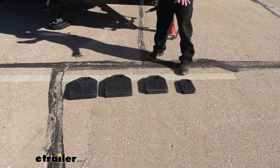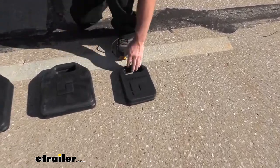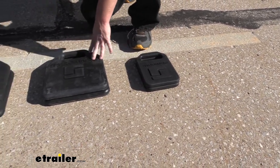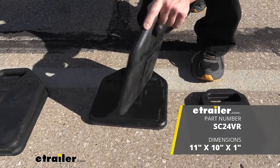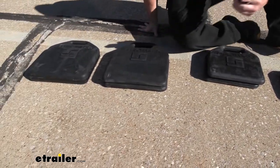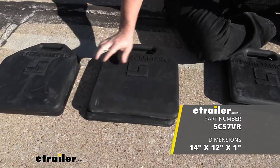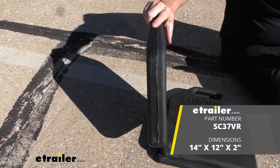I've got them all laid out here to show you the different sizes they come in so you can see them next to each other and figure out which one might work better for you. The smaller one is nine by six with a five-eighths inch thickness, and it comes in a pack of four. Next to it we have the eleven by ten, which comes in a pack of two and has a one-inch thickness. Next up is the fourteen by twelve, also with a one-inch thickness, coming in a pack of two. Last but not least, we have the fourteen by twelve with a two-inch thickness, and it only comes with one, so if you need two you'll have to buy them separately.